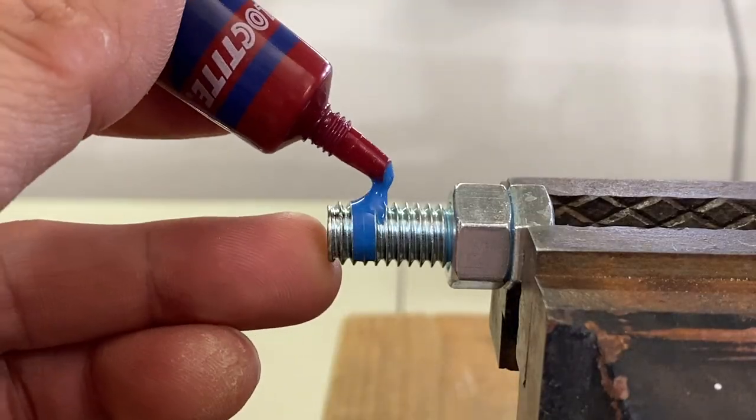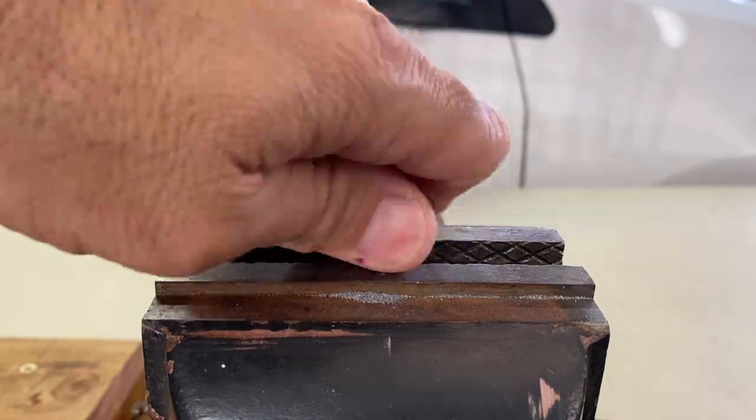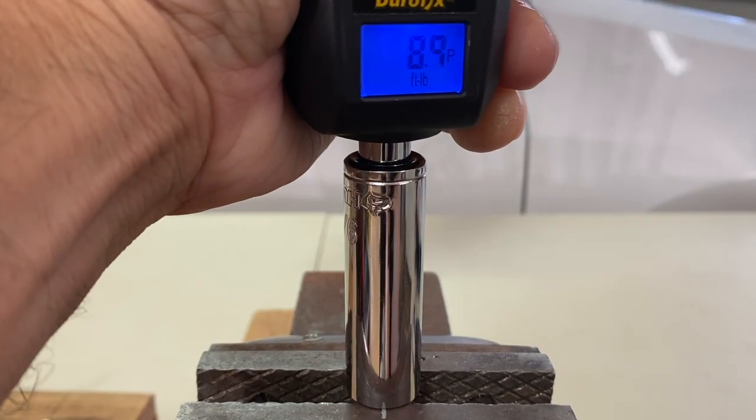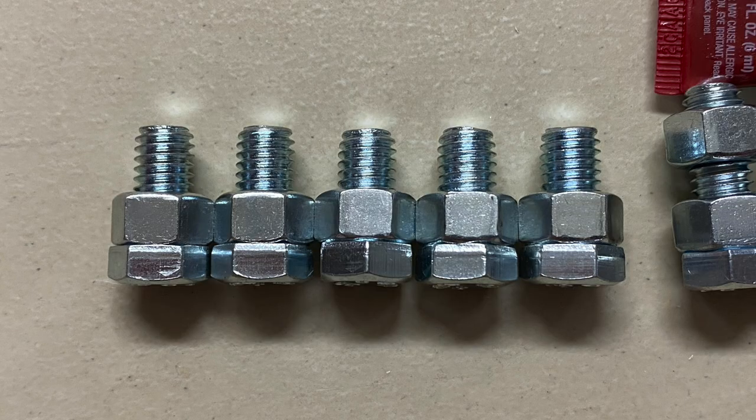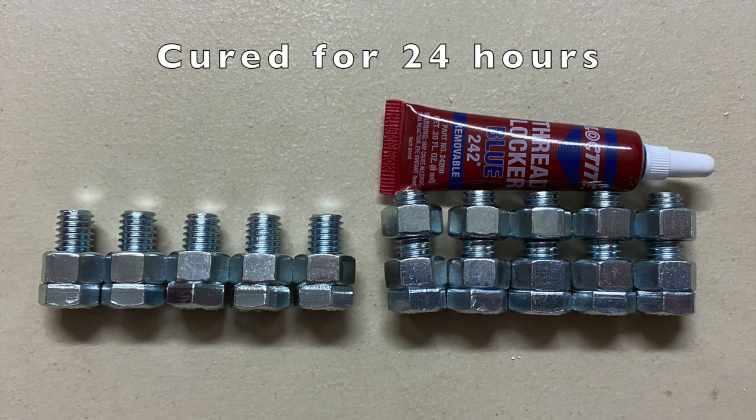Let's set up this loose nut with Thread Locker, and torque down this control nut to 11 foot-pounds without Thread Locker. You'll see why in a moment. Five samples of each were assembled and the Thread Locker was allowed to cure for 24 hours.